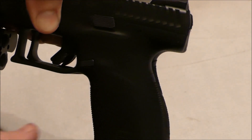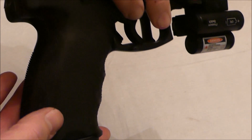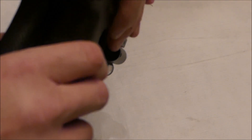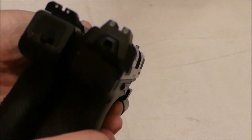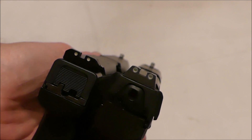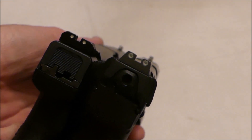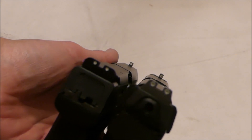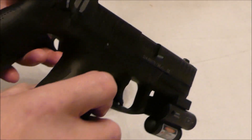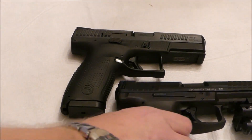It has a bit bigger palm swell to it. Now on the H&K, these are the small back straps and side panels, so it's as small as it gets. These are factory sights on both of them. They're both three-dot sights and they both are luminescent if you light them up — it's hard to see in this light but they will glow. This is the LE model for the H&K.